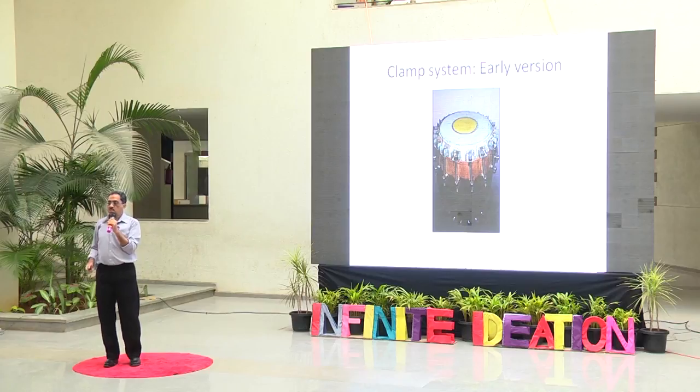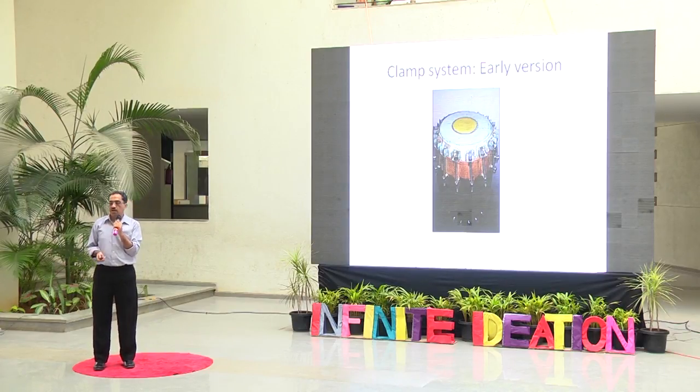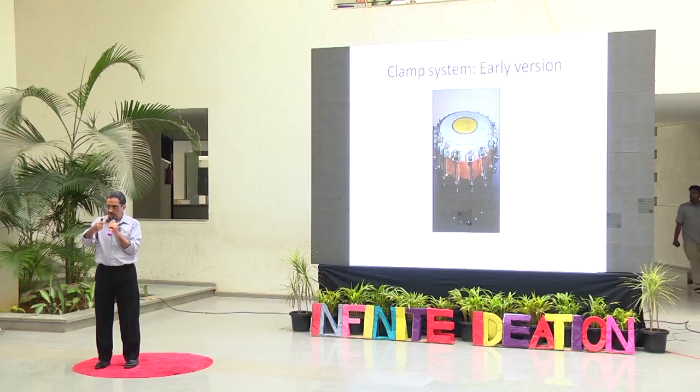This clamp initially was screwed and had sharp corners, so later I modified it into a good clamp that I could use to attach to the drum head. When I tensioned the drum head placing it on the wooden shell, I could get a reasonably working system for tuning. I could easily tune at all points to the desired level of accuracy, and I only had to improve the system.